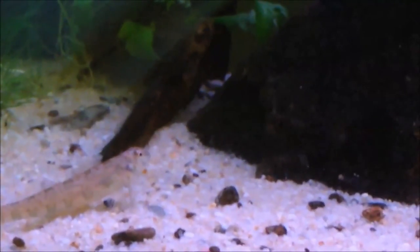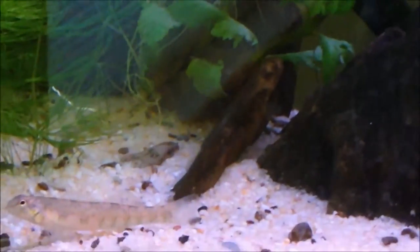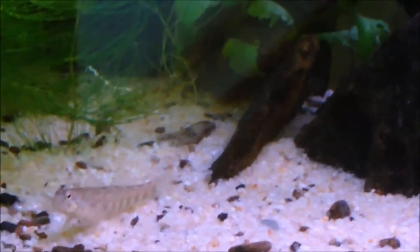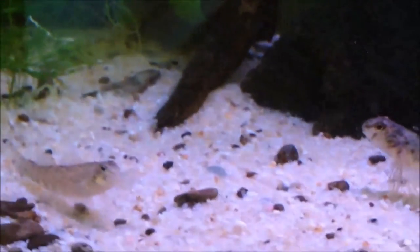Overall, greenside darters are very personable fish and work great in most native creek community tanks. However, they're not for beginners due to the fact they'll almost always only eat frozen or live foods and need plenty of snails to support their health.